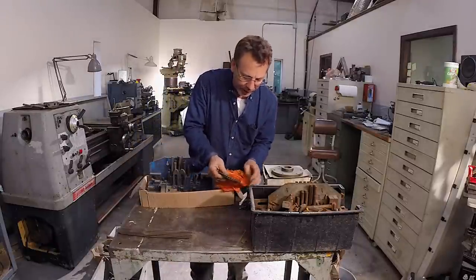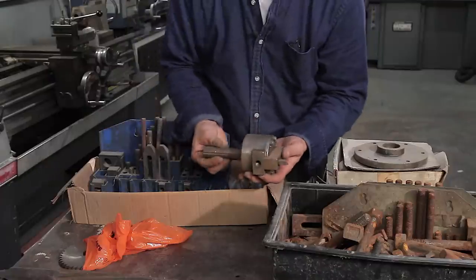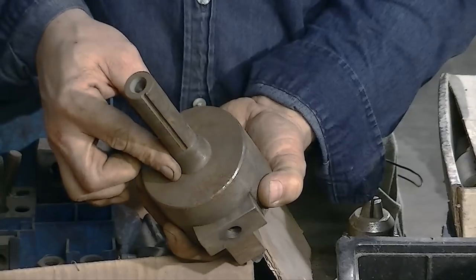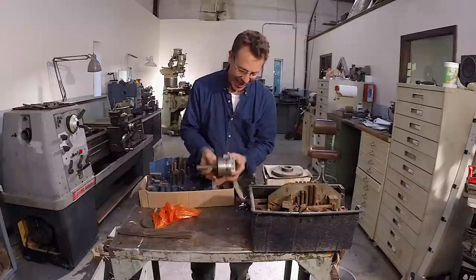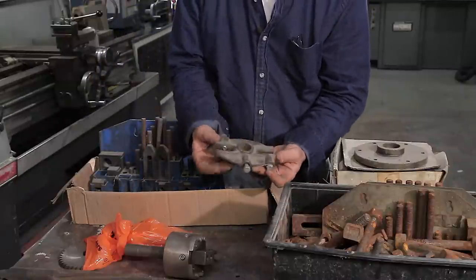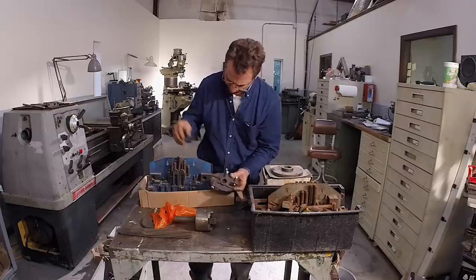We've got some slitting saws — looks like a one inch bore, three of them, three different thicknesses. Here's one I've got to see. Isn't this cool? This is a homemade boring head, set up for an R8 collet. I've got an idea for this that I think you guys will like, but that'll be for another show. Mill end. And this is interesting — I want to say this is a dog to hold onto a shaft when you're turning, but it has a keyway in it. I've never seen that before.